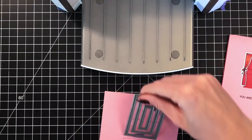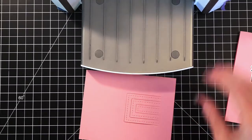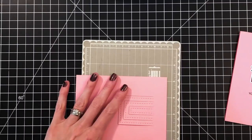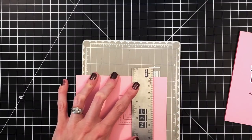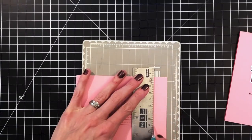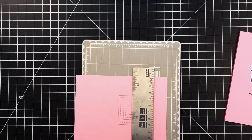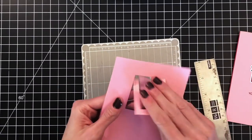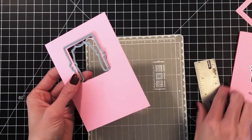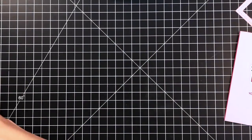I'll pull off the die here. You could just use a square die if you had one that was the right size, but that rectangle die was perfect — except it was too long. So I'm now using a ruler and an X-Acto knife to cut off that last side of my window. I'll remove the negative pieces, and then just one more check to make sure that curtain fits nicely. Yes, so now I'm ready to move on to the next step.